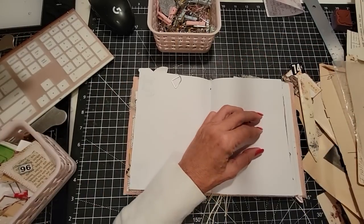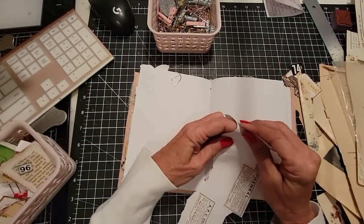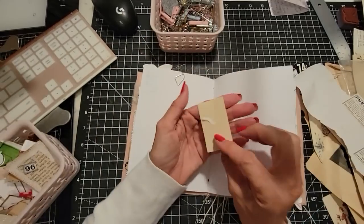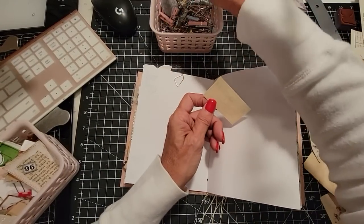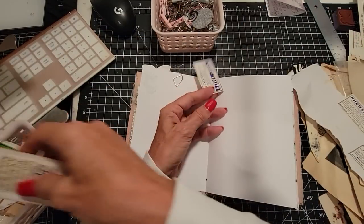I'm just going to randomly — what do we have now? These are apothecary labels. These are cool — Cara Sagrada, good to get you going if you're having a little problem. I have to remind myself I'm not gluing it in. Don't be gluing it in now, sister. Just back away slowly.